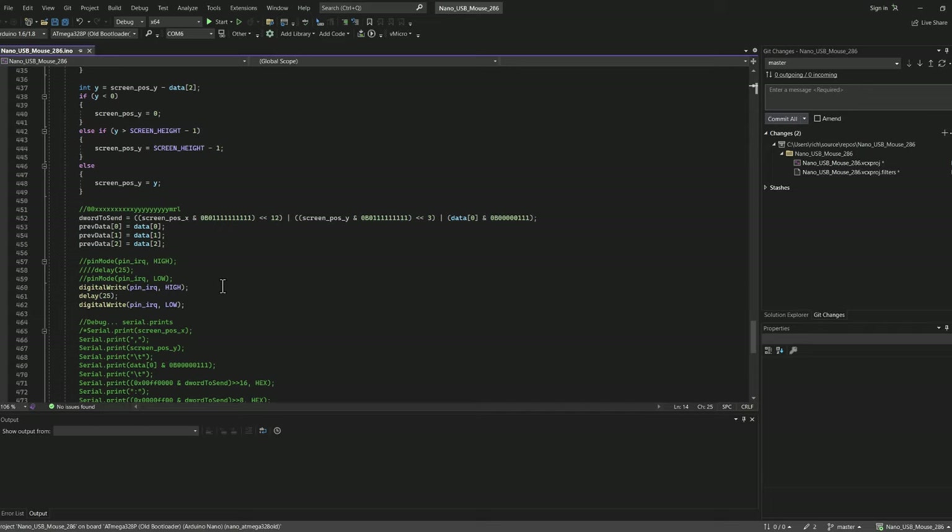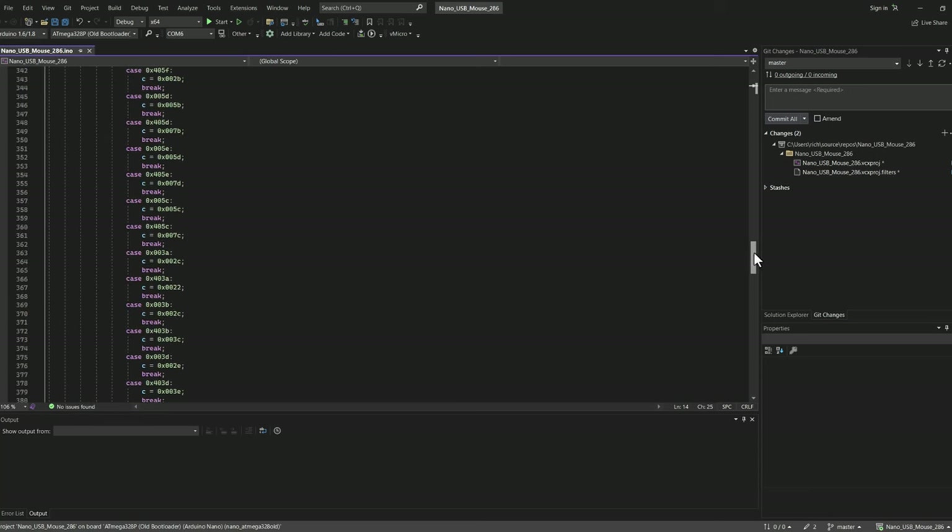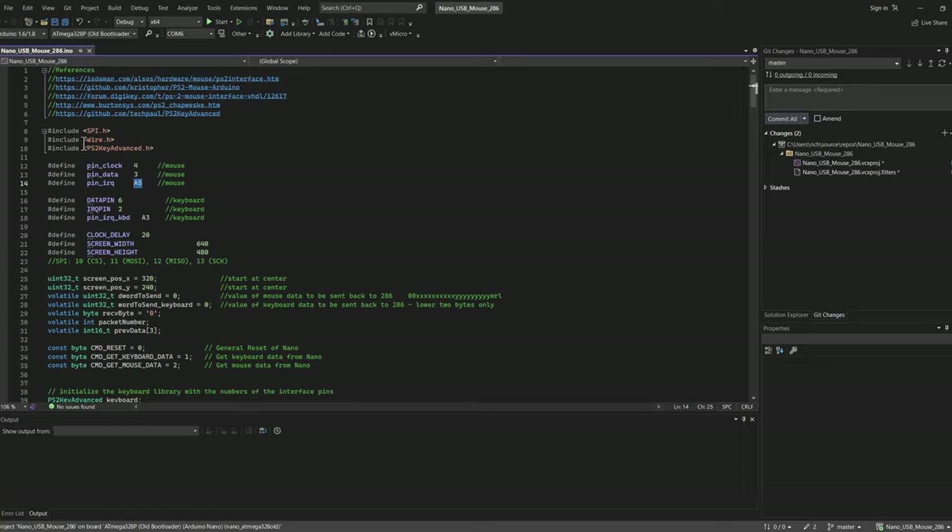From the Nano I interrupt the 286, the 286 makes an SPI call back to the Nano to fetch the data. So there's an interrupt from the Nano to the 286, and then another interrupt when the 286 makes an SPI call back. That allows me to quickly notify the 286, and when it gets around to it, it can come get the latest mouse and keyboard data. The libraries I'm using are SPI, Wire, and then I found this PS2KeyAdvanced library from a-tech-paul/ps2-key-advanced - a really nice PS2 keyboard library.